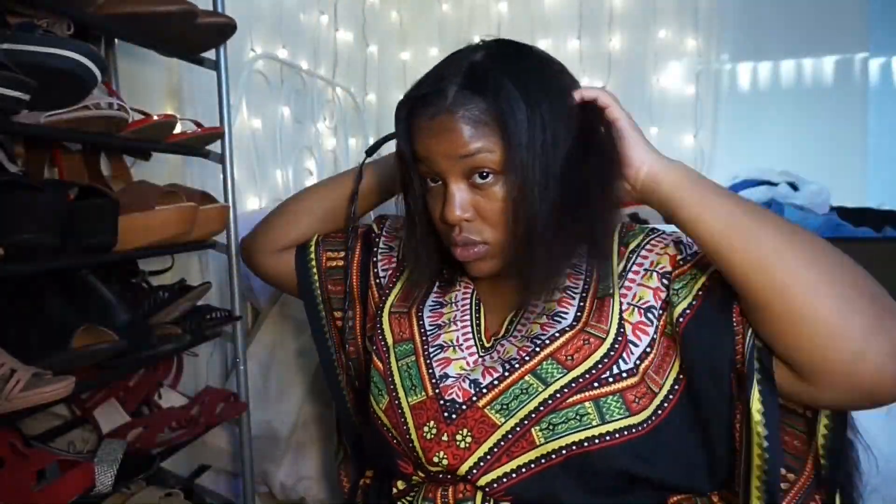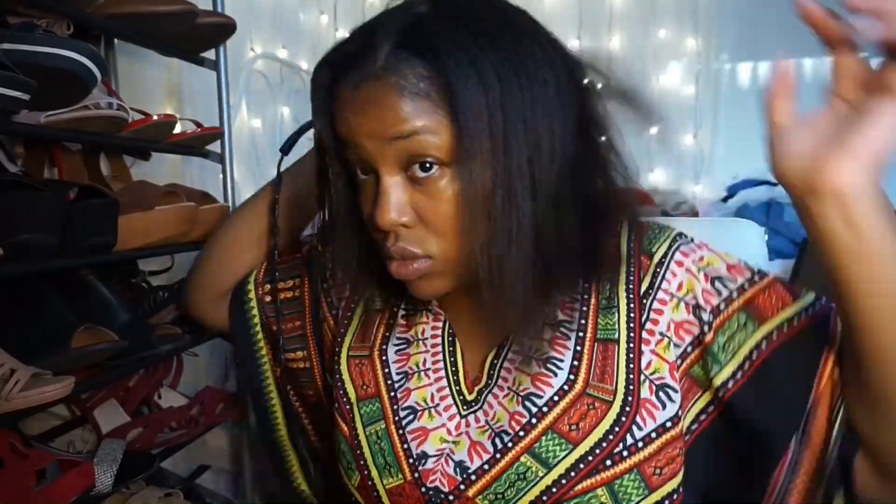So here I'm just blow drying it. I'm not using any combs or anything — I just finger combed it because I just relaxed it, so I don't want my hair to be ripping out. Gotta be gentle.